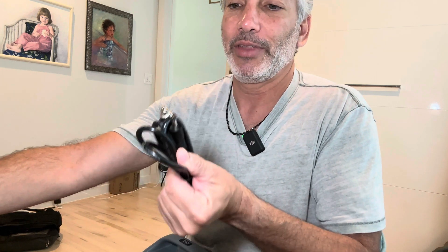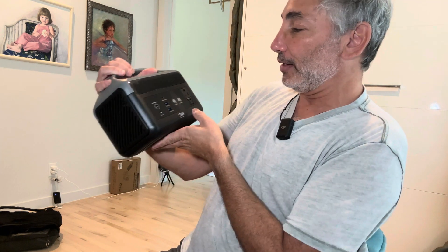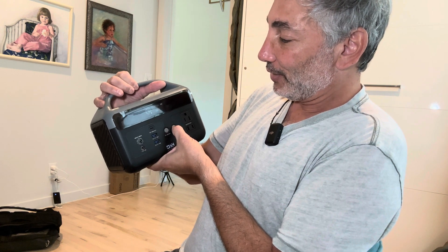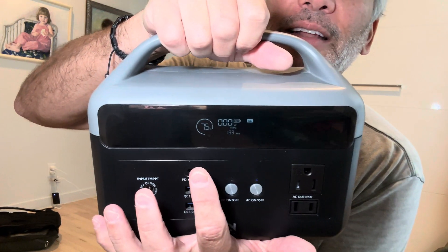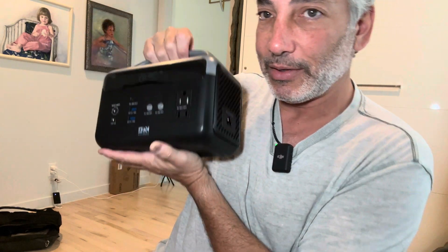And we also have the ability to charge it through a cigarette lighter — that'll charge into there, so that's kind of cool. This is what the device looks like. We push the button here — let's see if we turn the AC on. Hold it down, yep. So we are at 75% power and it's not using any right now, but it's on AC power. Let me plug something into it and just see if it works.